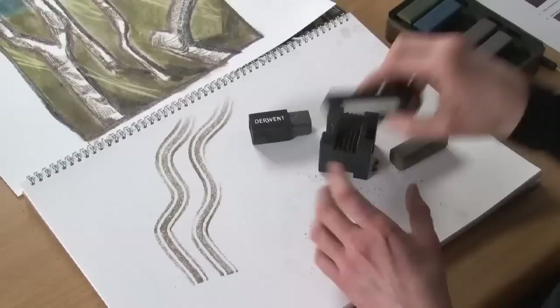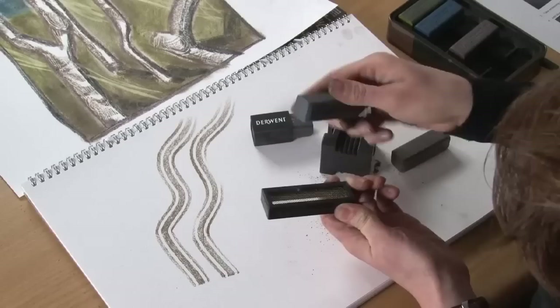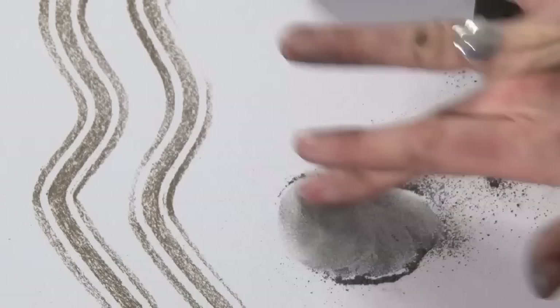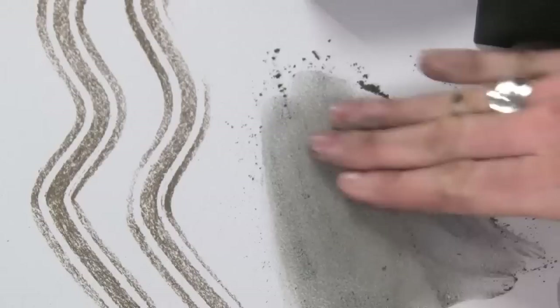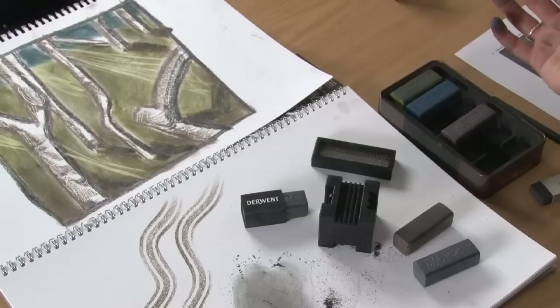The third accessory we have is called the sprinkler, and it's for making your own graphite or charcoal powder. This is dead simple to use as well — we just take the block and run it across the top of the mesh, and we get a nice powder falling through. You can either sprinkle it into a wet area and it'll disperse, or you can use it like you would a graphite powder to actually draw with — to add tone, to add a nice even background to a pencil drawing perhaps, or actually just completely draw with that itself. So that's the new selection of accessories that go with the XL graphite blocks.